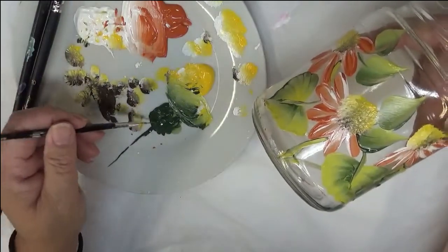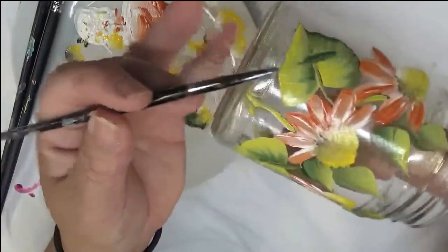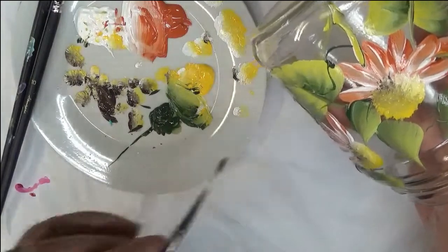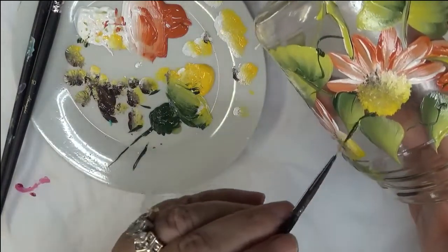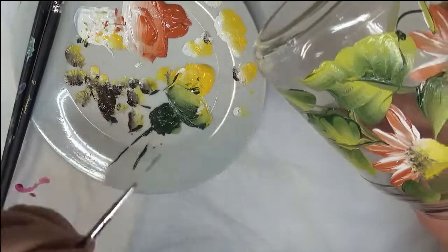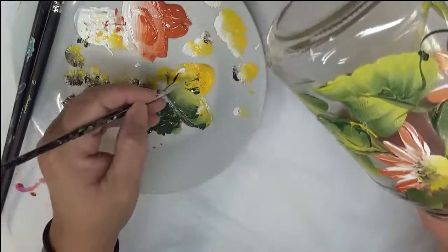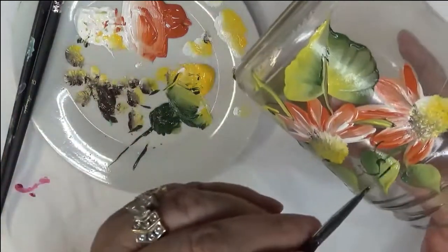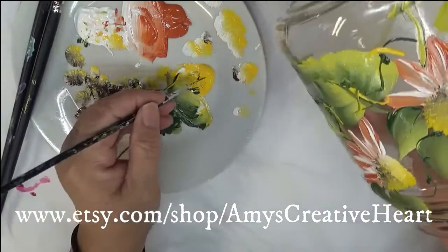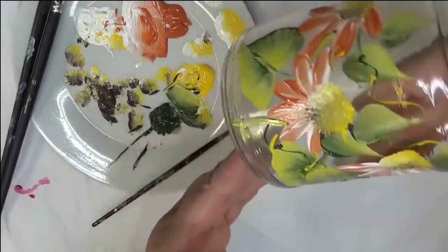I almost forgot — using my fineliner brush, it's very easy to add interest to your design just by doing some simple little curlicues. When you do this, you could thin out the paint, but on glass that's not really highly recommended. I kind of like to be a little whimsical with it, and maybe just do a little S-curve in addition. It just gives you the result you're possibly looking for — at least it does for me.